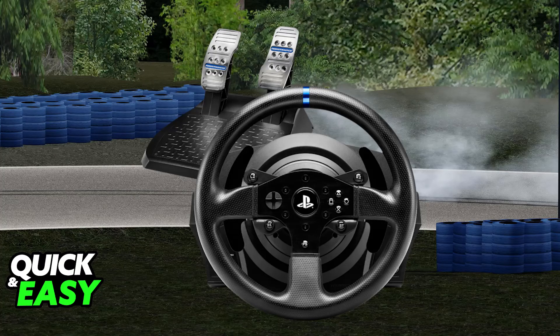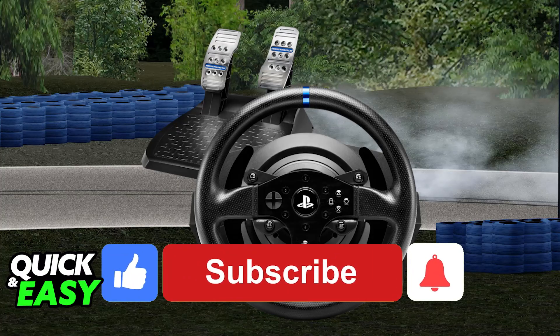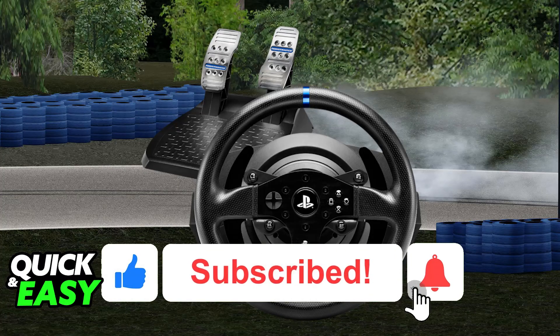I hope I was able to help you on how to set up the Thrustmaster T300 on Assetto Corsa. If this video helped you, please be sure to leave a like and subscribe for more very easy tips.